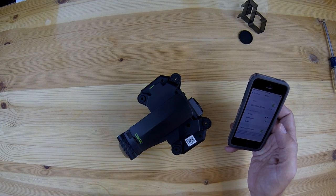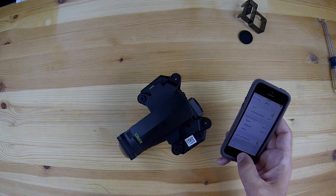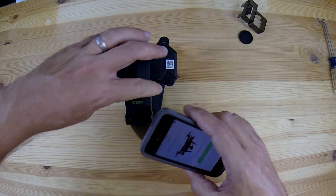Pretty soon you'll see the Wi-Fi signal you can connect to on your smartphone, and once that connection is squared away you can start the Xero app. This app will give you control of the camera and also a real-time video feed.